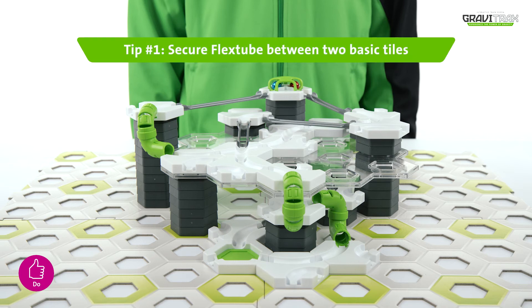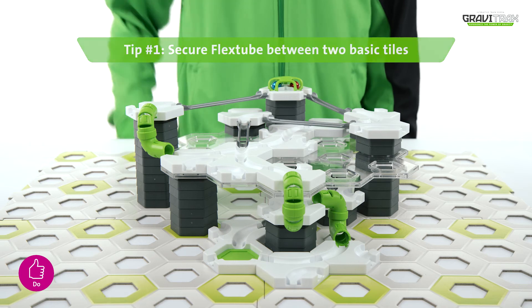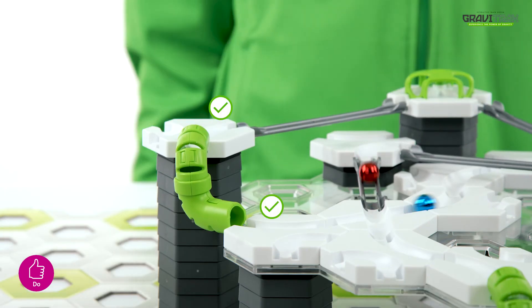Here's some tips for you. Tip 1: secure the flex tube between two basic tiles, like so.